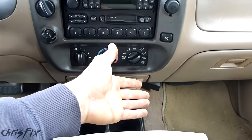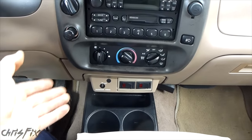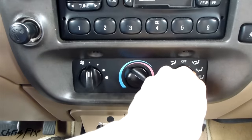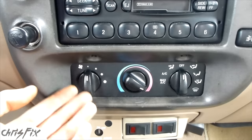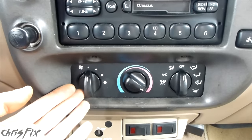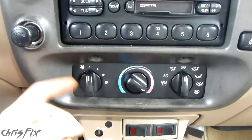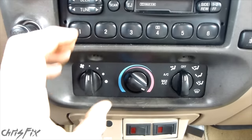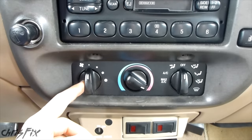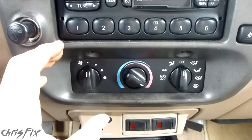But if your heater core isn't leaking, and you're not getting the heat that you want, or it's not hot at all, give this a try. If you haven't seen my video where I diagnose the whole heating system — I go through every step to check almost any vehicle, checking the heater core, coolant level, thermostat, water pump, blend door, blower motor, and blower motor resistor — you can check that video out with a link in the description below. But if you have a feeling that your heater core is clogged, this video is perfect for you.